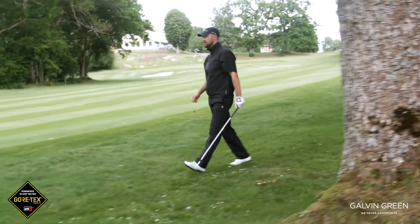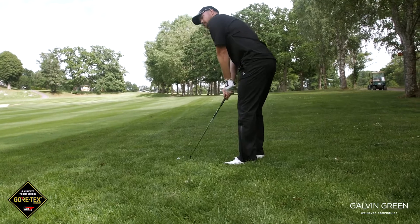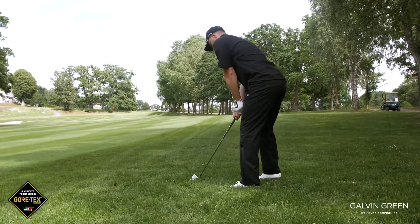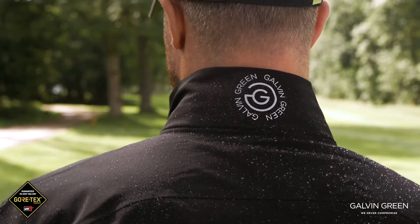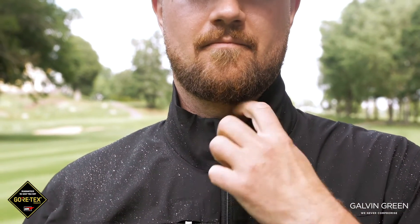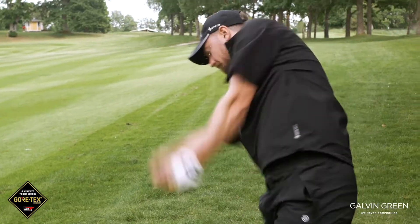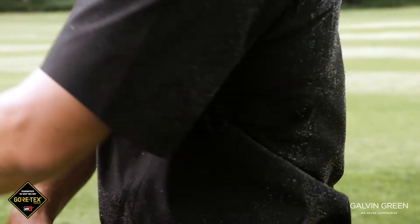Hi, today I'm wearing Alvin. It's the short sleeve full zip jacket in the Gore-Tex pack light range. It's made in the Gore-Tex stretch fabric and it's the lightest pack light jacket in the collection. It's made for the serious golfer. When the rain surprises you in the summer, it's the perfect Gore-Tex garment to play in.